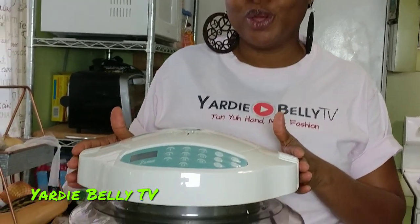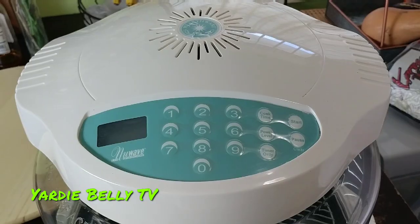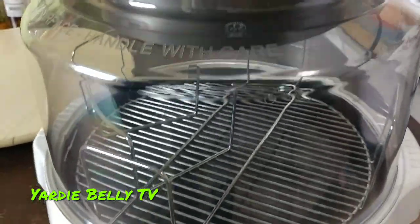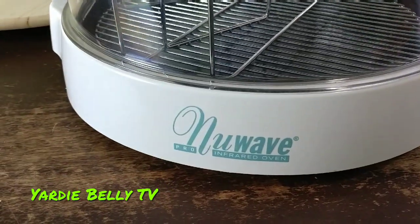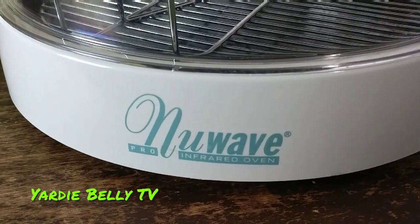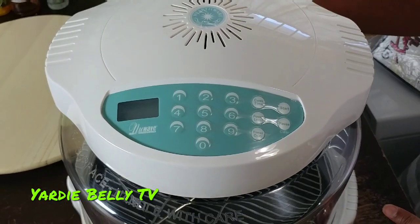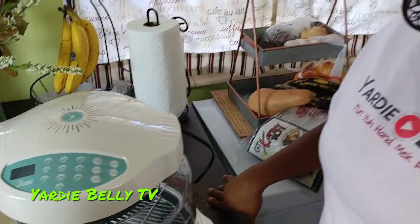Hey guys, welcome to Yardy Belly TV. On today's episode of Taste Buds we are doing some jerk chicken — the famous jerk chicken — but today we're doing something a little bit different in that we are going to be making it in our NuWave oven. The NuWave oven is a quick and easy way to do all of your cooking and baking. It's a healthy alternative that uses infrared technology, and it is an amazing tool to use for cooking.